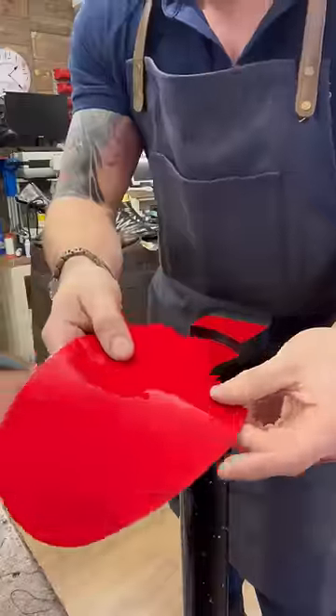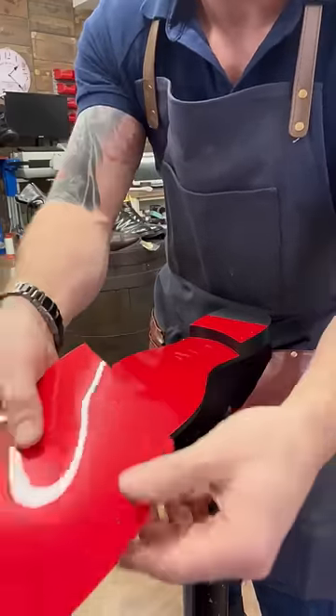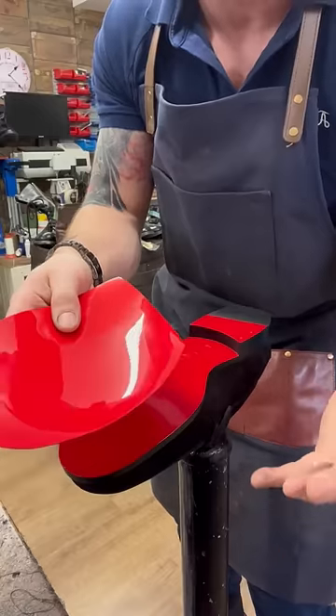Luckily there's something we can do in the cobbler shop to remedy this — I'm going to show you how. So what we've got are these Caselli mirror soles. What we're going to do is remove the red paint, put these soles on — and the catch is, these are made of rubber, so they're going to last a lot longer than the paint and not wear out.